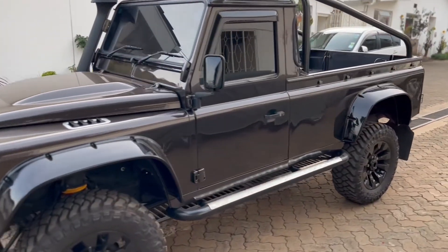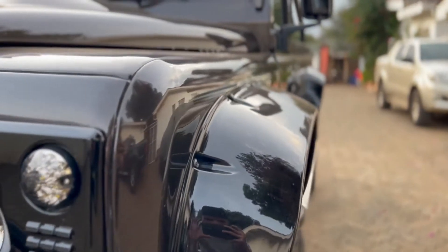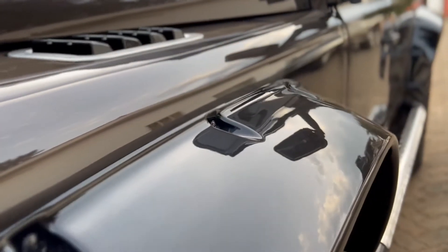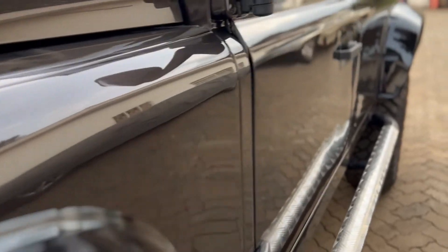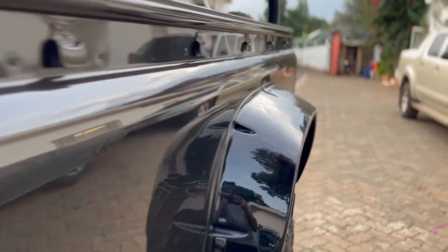Another amazing thing that gives this Land Rover character are the fenders. You can get them imported or you can buy them from your local dealer, spray paint them, and slap them onto the car — something very simple but gives the car a hell of a lot of character.